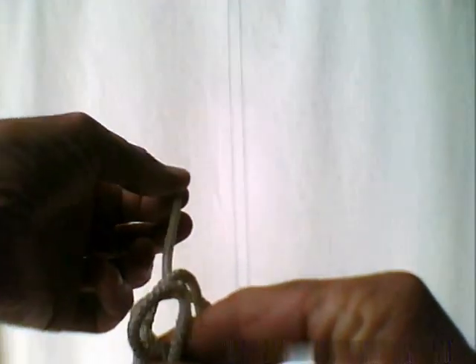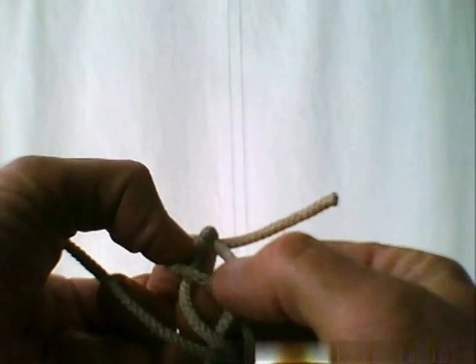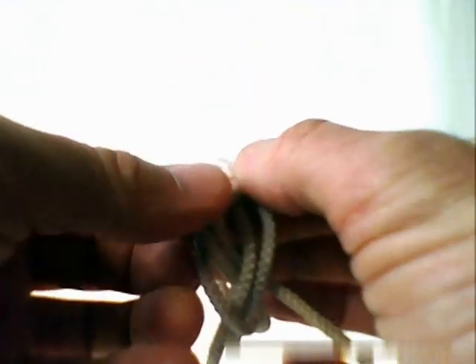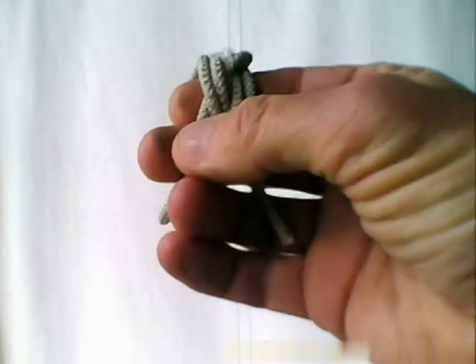What you've got to do from there is you take the long end and you just keep on going around like that, and eventually you end up with these three strands and three strands and three strands. But obviously this is just a little piece of demo string here - it's not long enough to go around nine times effectively. Hope that makes it a bit clearer for you.